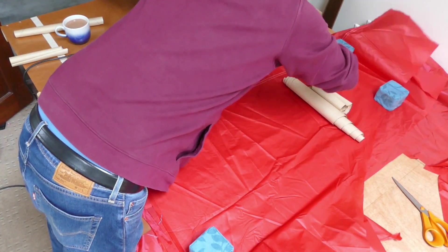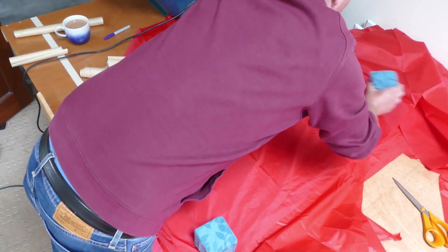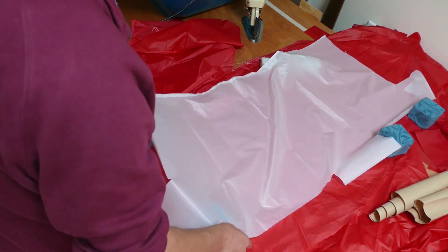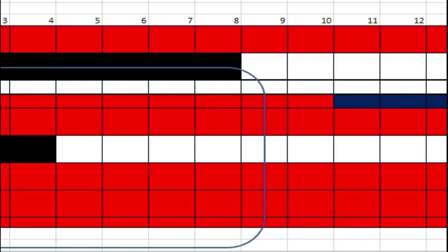With the fabric mostly being upcycled, it's in various different shapes and sizes when it comes to the cutting table. I've been able to produce different numbers of red panels, black panels and white panels depending on the shape and size of the material. I've kept track of that in this Excel spreadsheet.